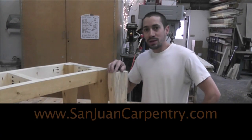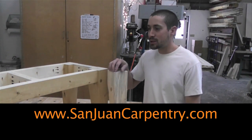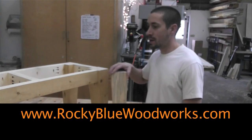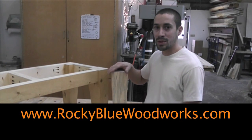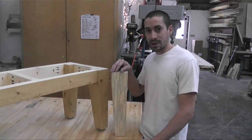If you have any questions or comments, please write them down below the video, and please subscribe to our channel and share it with your family and friends. Thanks for watching. This is the San Juan Carpentry YouTube channel — Chris Williams with Rocky Blue Woodworks. We'll see you next time.